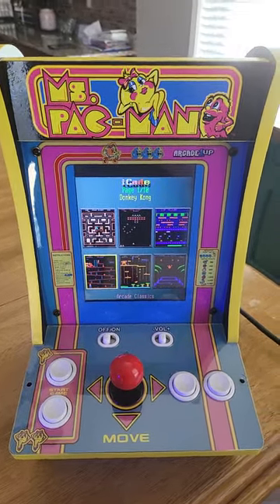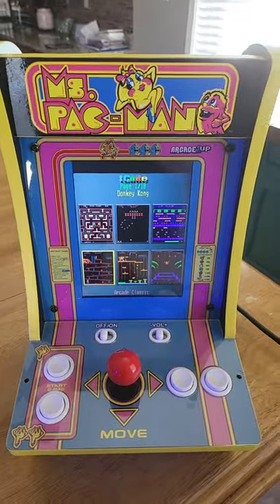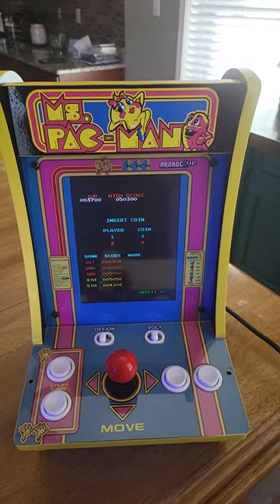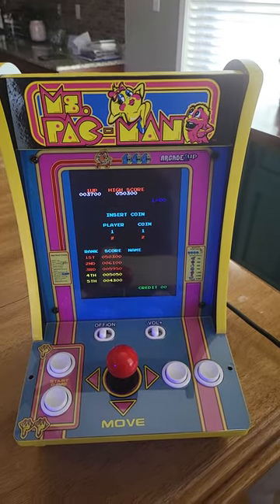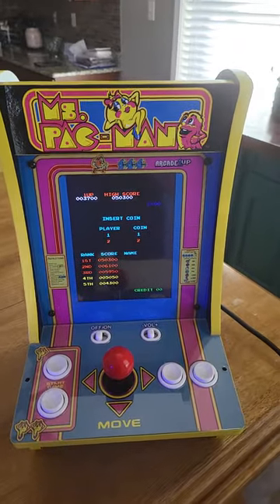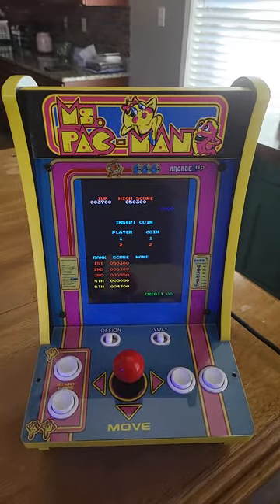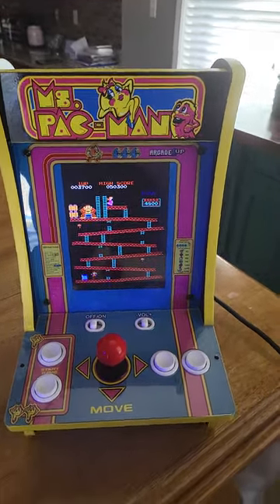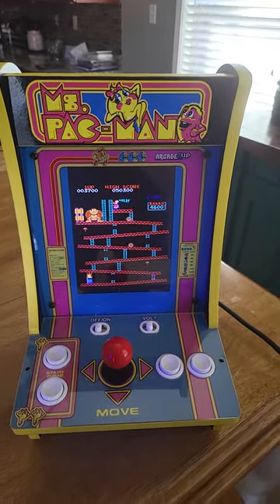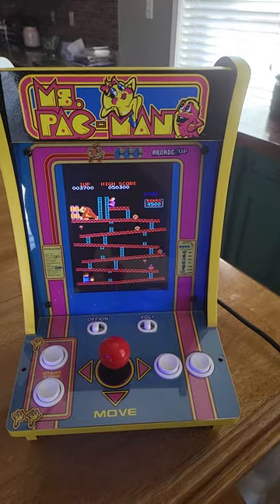Hello, AtGamesLegendsPinball viewers. I should have made this video a long time ago, but I didn't. I took this Countercade Ms. Pac-Man — you might want to get a Ms. Pac-Man or a Pac-Man or something like that, even the stand-up arcade 1-Ups — and I turned it into an all-in-one, 30-in-1 arcade machine.